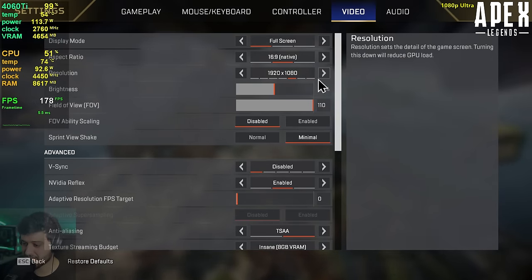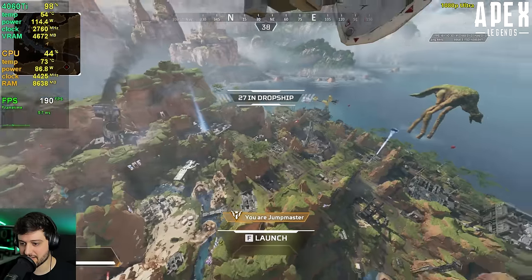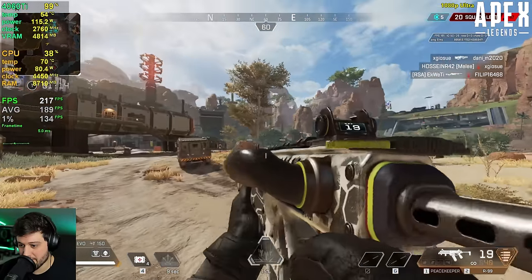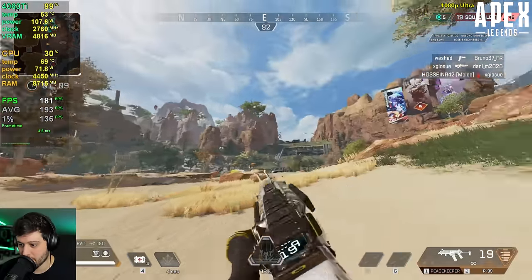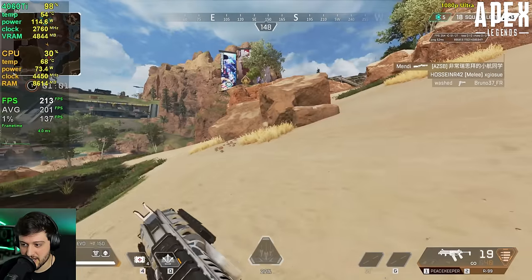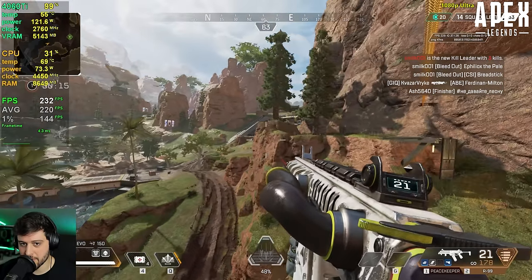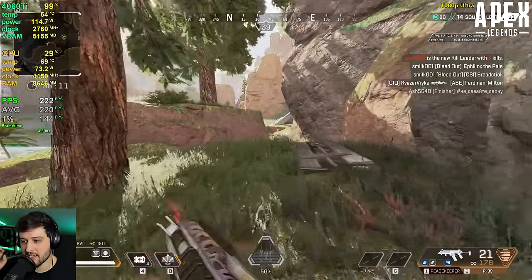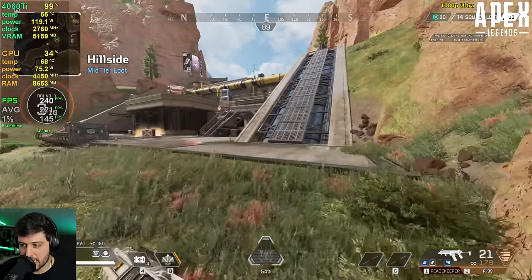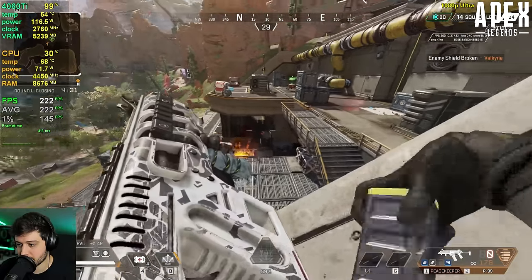Next we got Apex Legends at 1080p using the maximum settings, and we're seeing 100 plus FPS looking at the entire map from above — so down there it's going to be even better, getting 180s and 200s. The game is looking fantastic. It's a super high refresh rate, super stable experience — this is what I like to see from a $400 GPU. An interesting thing: the insane textures in this game say they require 8 gigabytes of VRAM to run them, and it's only using 5.1 to 5.2 gigs. Clearly the VRAM is plenty for Apex Legends — it's also an older game at this point.